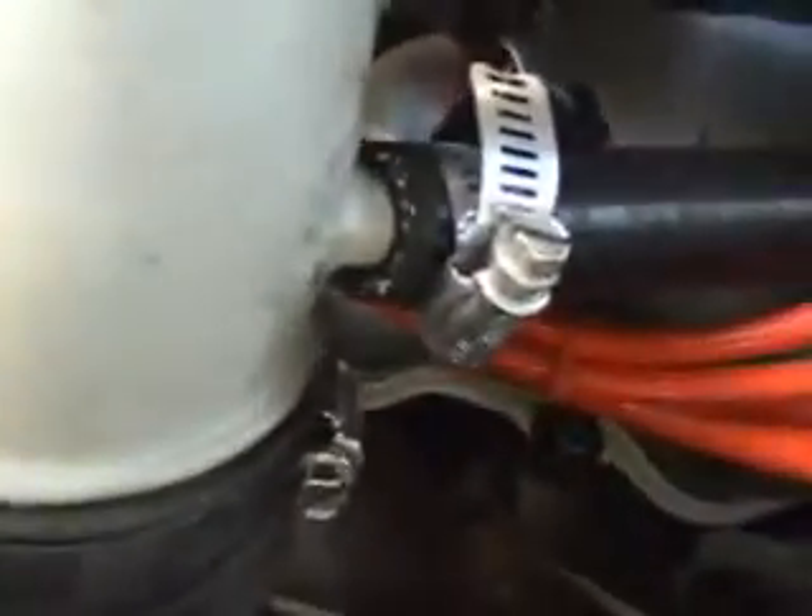Then you got your thick one underneath — your thick vacuum hose — which comes into the second hard line right here. Thick vacuum hose. Then you got the other two at the pipe here. The second to last one, this one goes down into here.